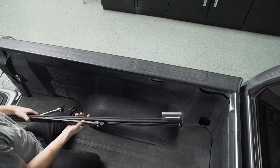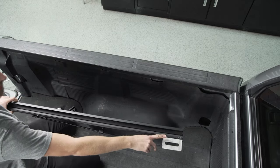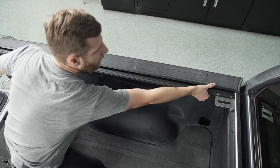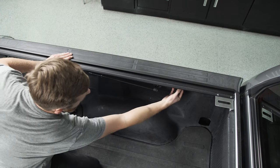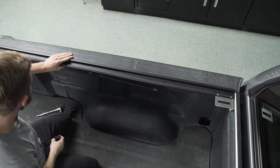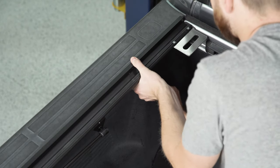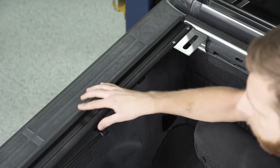Now bring your rails into place. You can see underneath that they're usually marked left and right — left means driver's side — and you want that metal plate towards the front of the bed where the cab is. Set it into place, push it forward, make sure it lines up straight. Then you're going to have three clamps for each side. These three clamps go underneath and pinch the rail against the lip of the bed, and you're going to use a 9/16 socket to tighten them down.